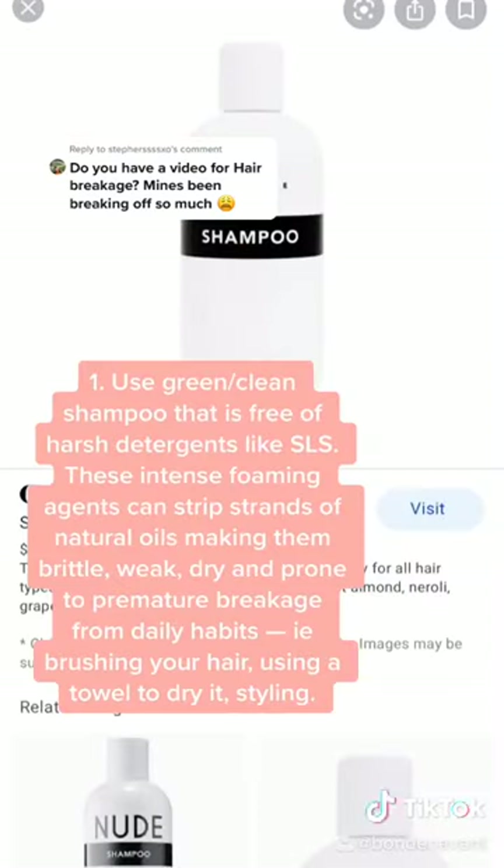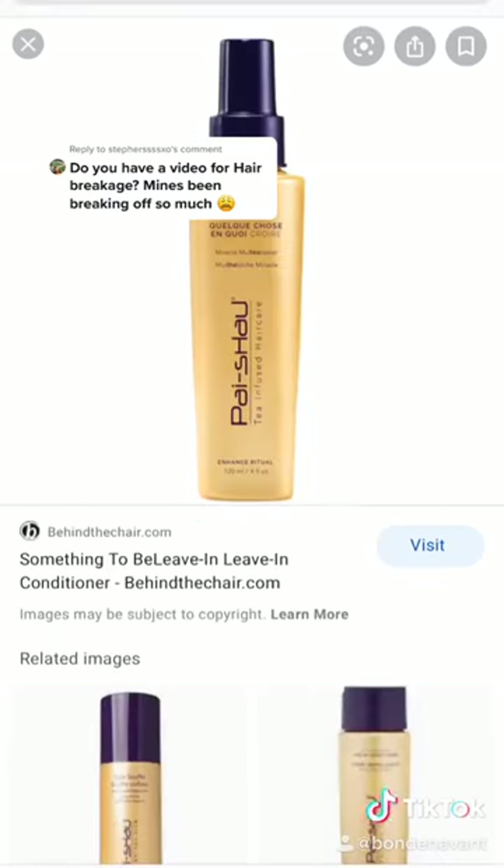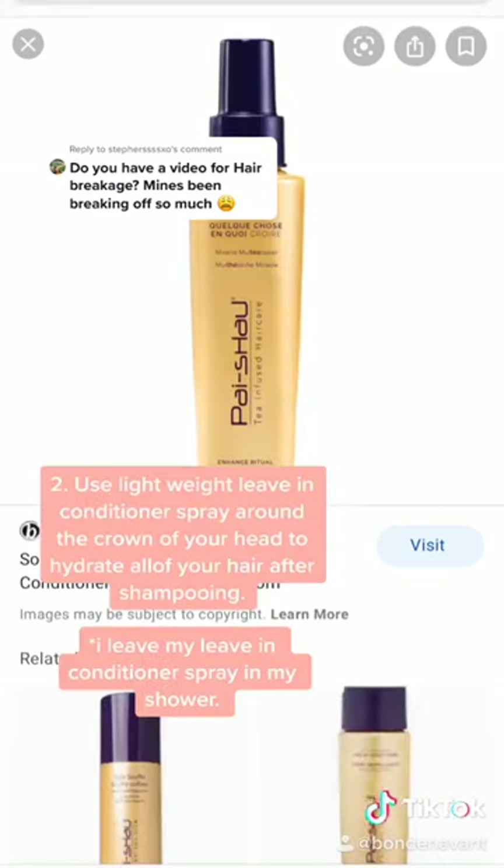Using green shampoo is really important because a lot of traditional shampoos still contain harsh detergents and sulfates — foaming agents that can really dry out the strands, make them brittle and weak, and can lead to premature breakage.